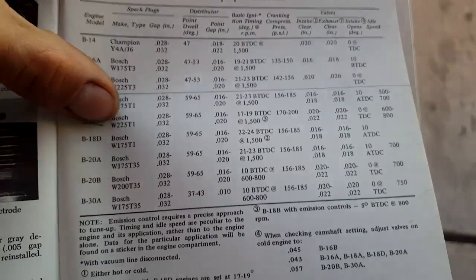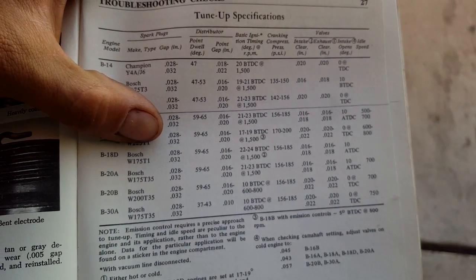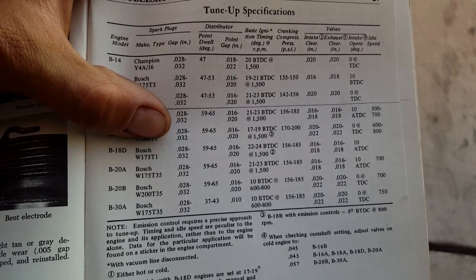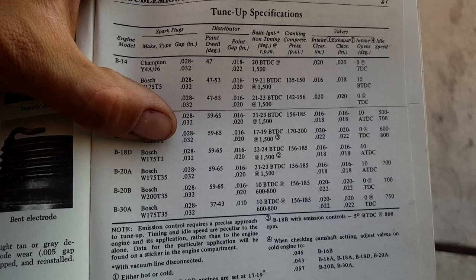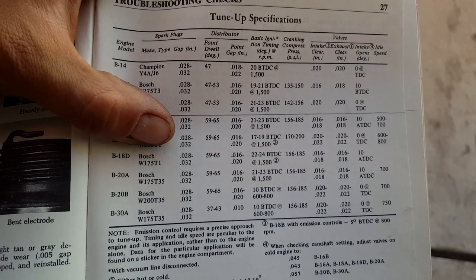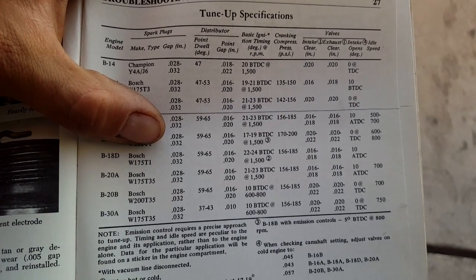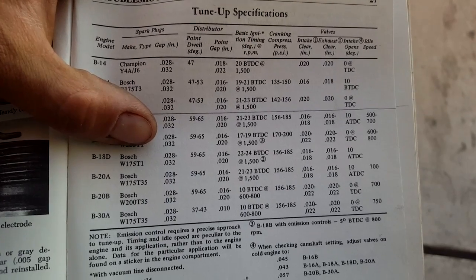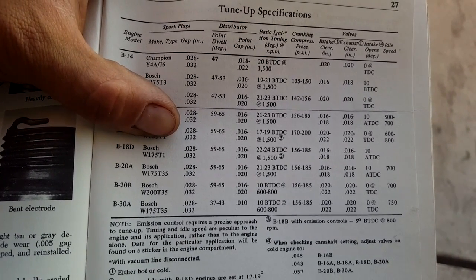Alright, it's the B18D, not the B. Ignition timing — I never touched that — it should be around 22 to 24 before top dead center. Valve adjustment: 16 to 18 on the intake, and 16 to 18 on exhaust. Intake opens at 10, top dead center. We're going to adjust them to 16 to 18 thousandths.